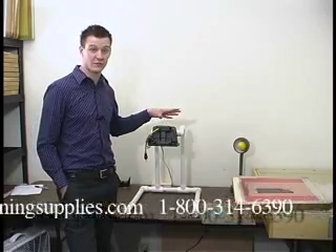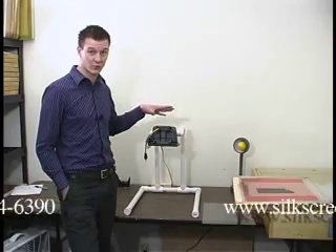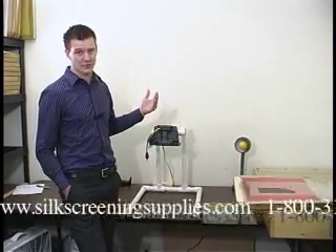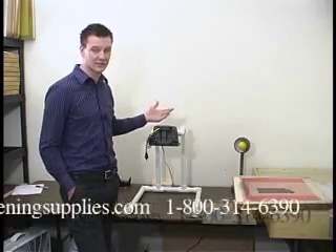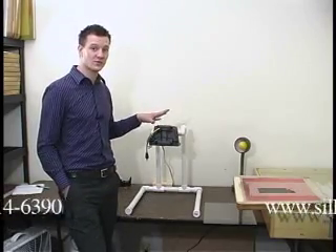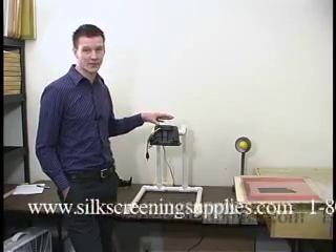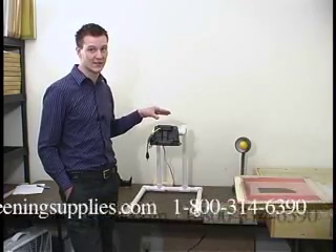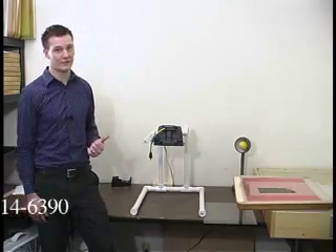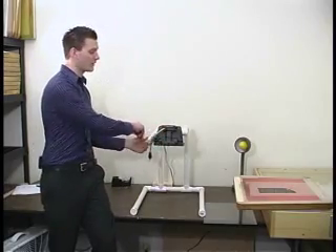Different screen meshes hold different amounts of emulsion — a 230 mesh screen holds less emulsion, meaning it exposes in less time. Exposing a 230 mesh screen with this light you'd expose about 12 minutes flat or maybe 11 minutes 30 seconds. With this system you also only want to use the dual cure emulsion. If you try exposing a pre-sensitized photopolymer emulsion with this basic 500-watt halogen system, it's not going to work — the light isn't exact enough to expose that screen properly. This system also does not have a timer, so you'll need to plug and unplug it manually. Definitely recommend getting a stopwatch or timer so once the time rings you can come over and unplug it.